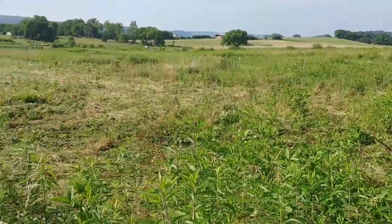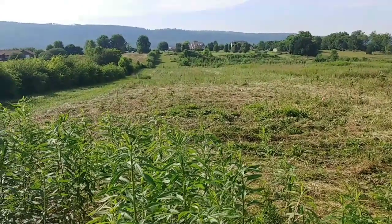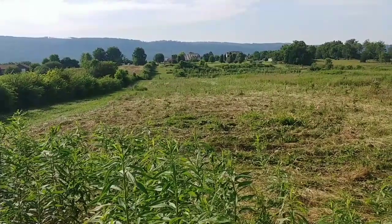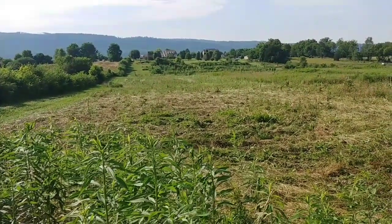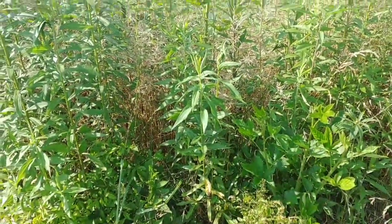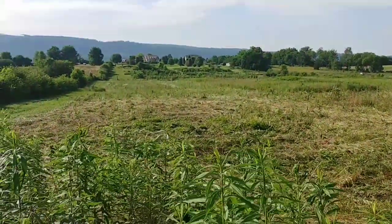I just wanted to show what this was because we've got some rain coming in this week, and all that moisture is going to flow down through this four inches of biomass laid on top of the ground. It's not going to be able to evaporate in the summer like it normally does, even though there's some good shade there. This will keep the soil life and the worms a lot happier.